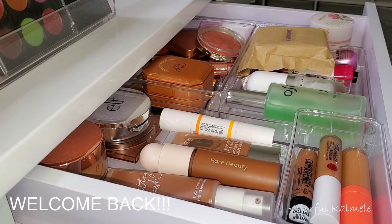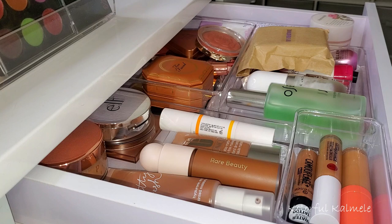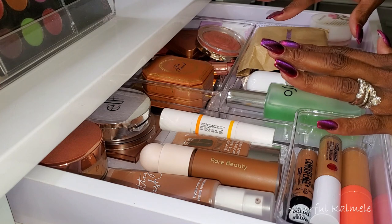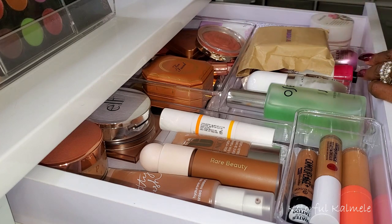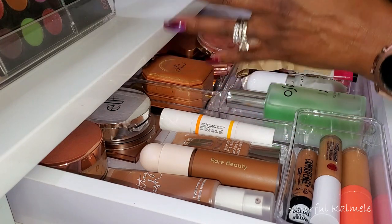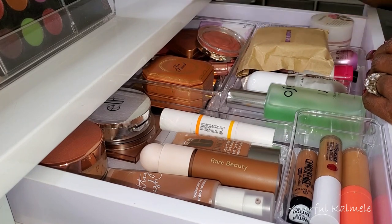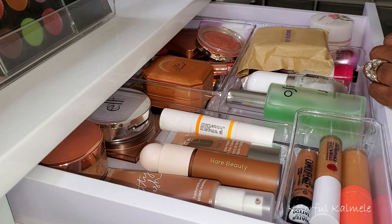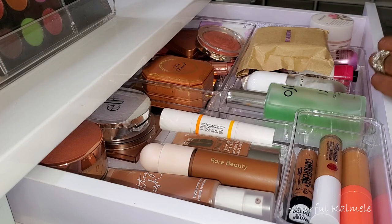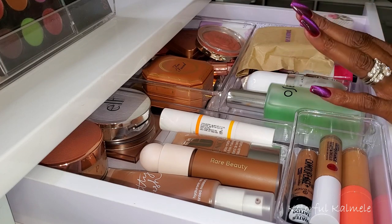Hi guys, welcome back. I wanted to go ahead and do a quick Shop My Stash this week. I pulled quite a few items for my fall Shop My Stash a few weeks ago and I've been using quite a few of the products, but I want to refresh some of my basic products and add a few things to my palettes. Today I'm just pulling from my drawer here — we're just going to go through this drawer today and briefly talk about the things I've been using.